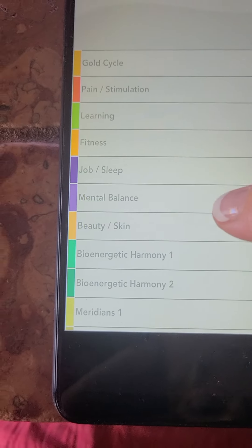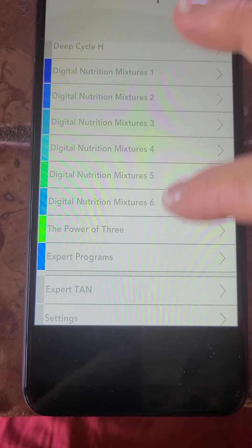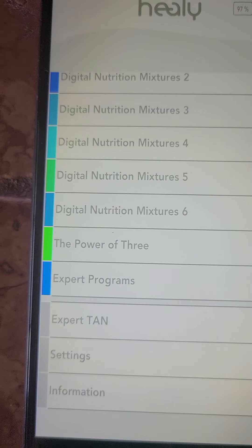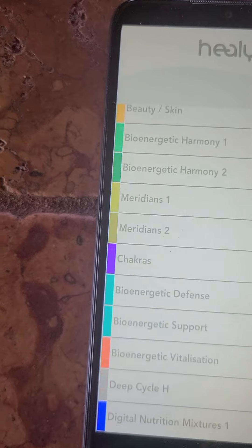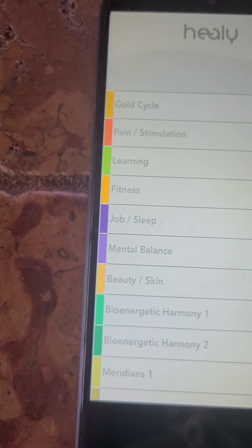So this client had gotten the professional, so she's got all the programs — digital, the power of three. So if you have my workbook, you know kind of what to start with.